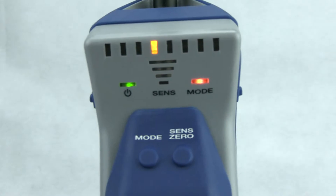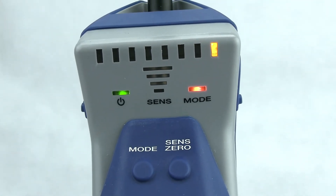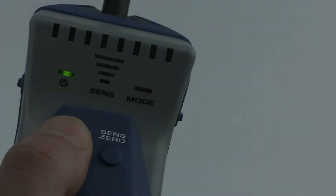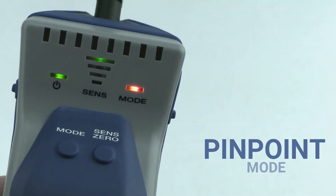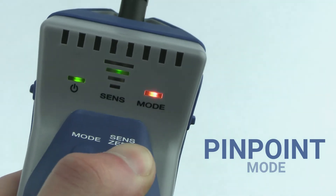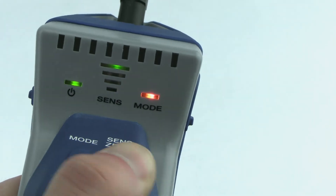A new, intuitive interface allows you to easily switch between operating modes or sensitivity levels. Pinpoint mode zeroes to the background refrigerant automatically like a classic Inficon leak detector and has four different sensitivity levels to help you pinpoint leaks of any size.